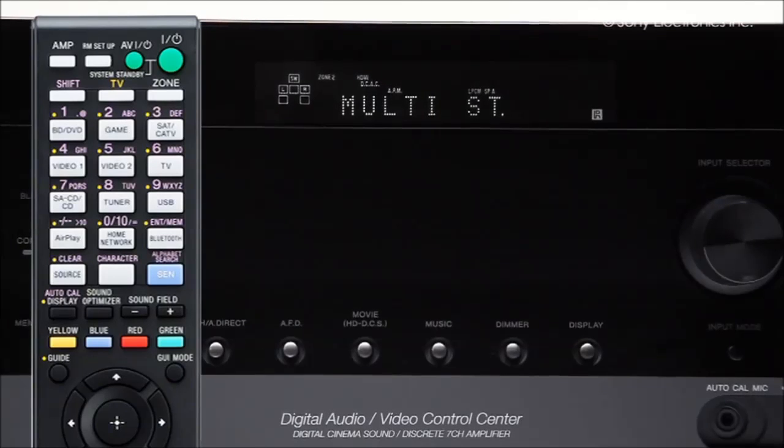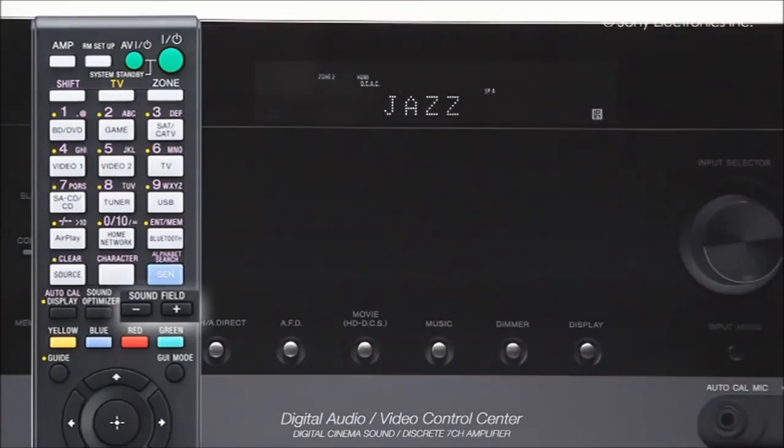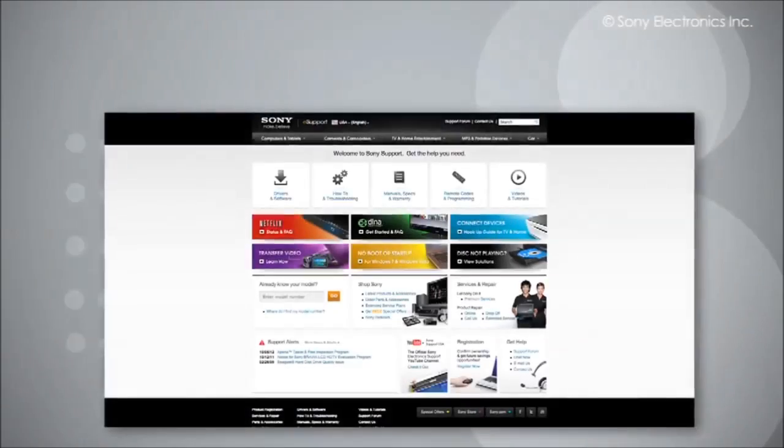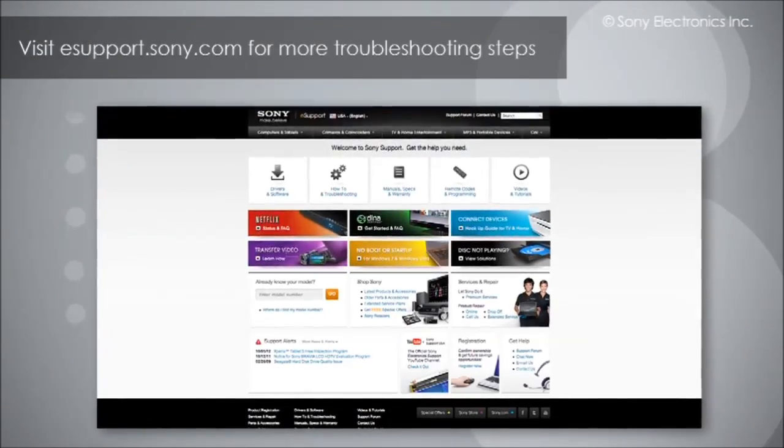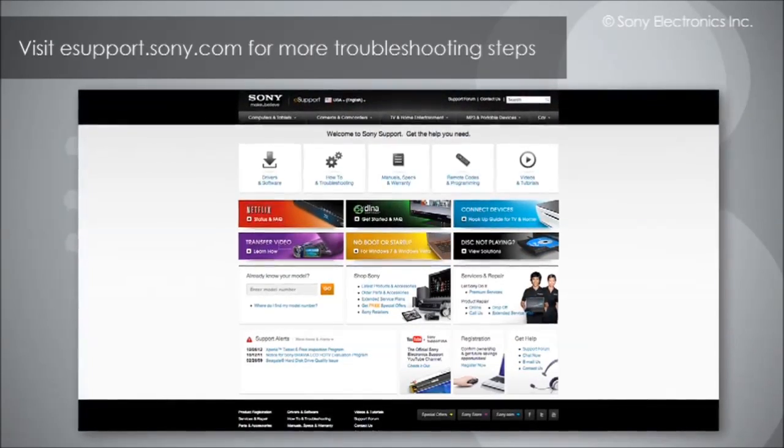If your issue is still not corrected, we can check the sound field. If you are unable to receive sound, press the sound field plus or minus buttons on the receiver remote until you are able to hear sound. At this point, if you are still not receiving sound, please visit us at esupport.sony.com for more troubleshooting options.